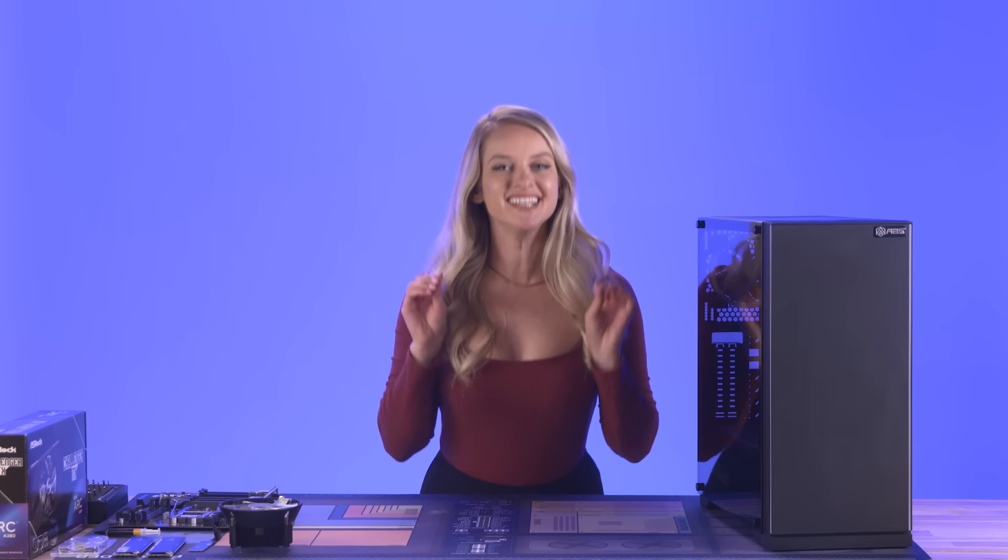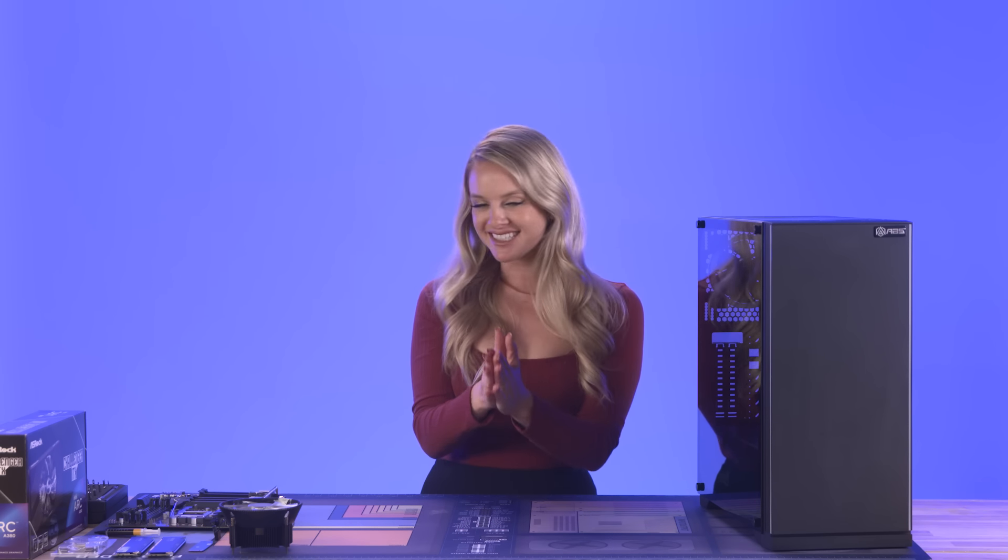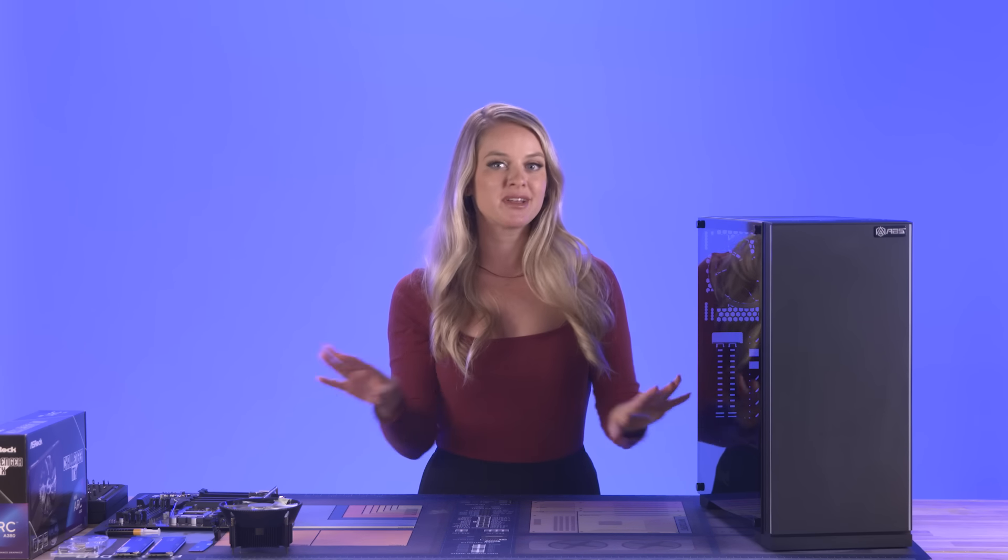It feels good to be back building a PC — I'm excited about this one because it is so beginner-friendly. In my first time building a PC, I chose a build that was a little more complex and complicated; I really wanted to challenge myself and I learned a lot doing that. So being able to go back to the basics is a really cool experience, and I hope it's helpful for all of you guys who are newbies to the PC building world.